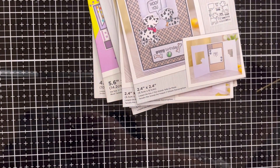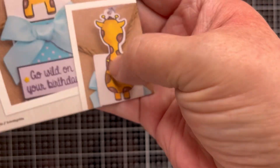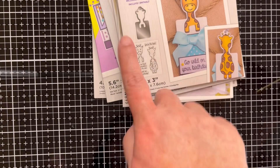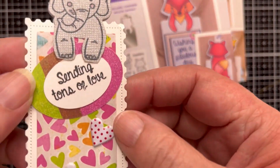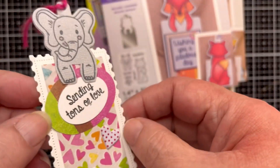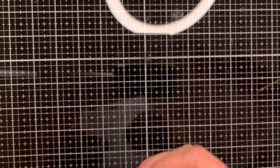These next two are actually bookmarks. This one is called 'Go Wild' — it's a giraffe, so you get to cut out the bookmark and there is a stamp in the front. This one is called 'Clever Fox' — again, you get the bookmark and the stamp. I have the elephant version and I've made one — it's really cute because you cut them out and they're a nice gift you can put inside a card or whatever you want to do with it.